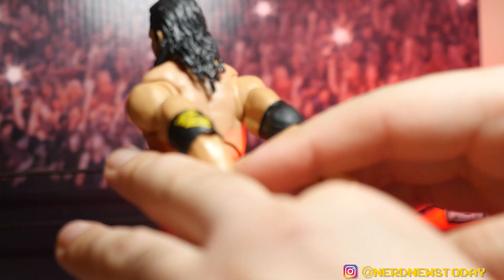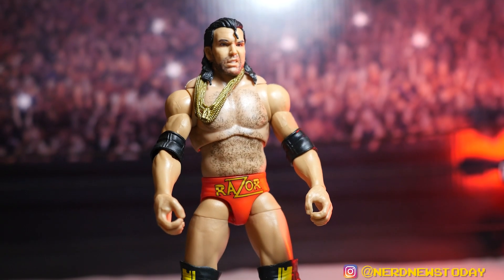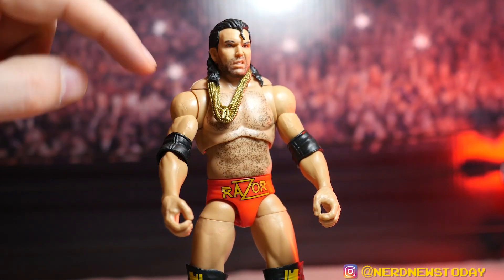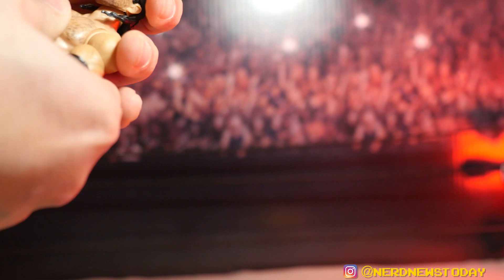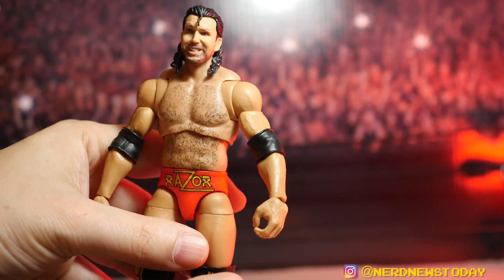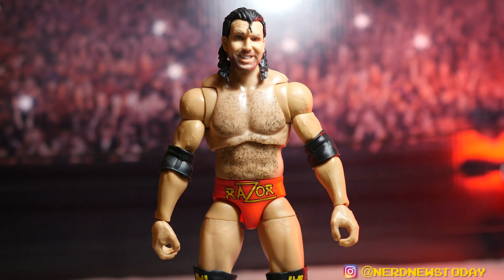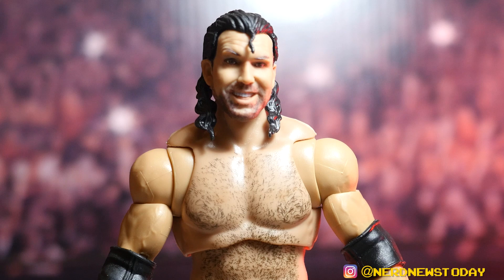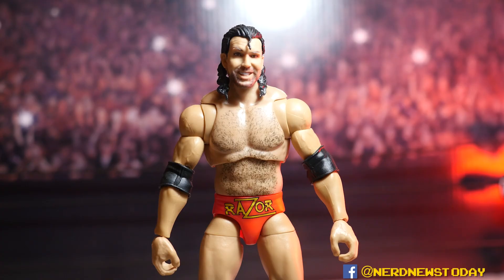Let's talk about what else Razor came with — he has a lot of accessories being an Ultimate Edition. He has the gold chains, visible right there. Another benefit of the Ultimate Edition is that because the head pops off, the chain is a lot easier to take on and off. On the old Razor Ramon figures that chain was a real pain. Here he is with the other head on, out of the entrance gear — this really looks like a proper wrestling attire.